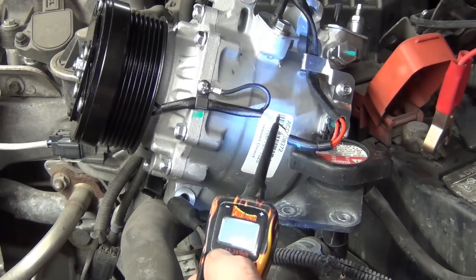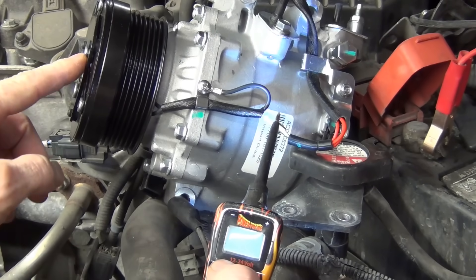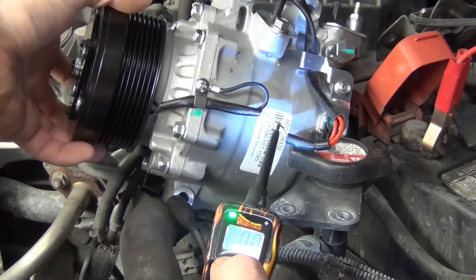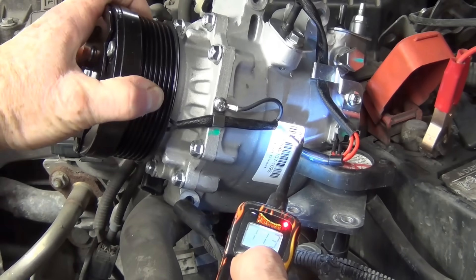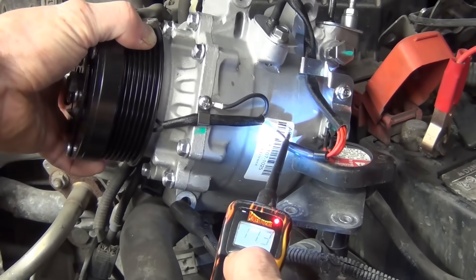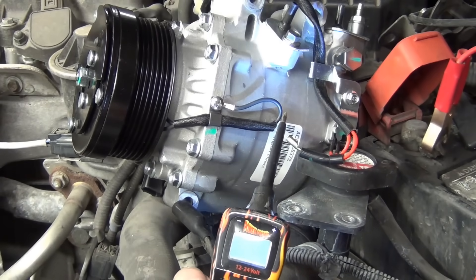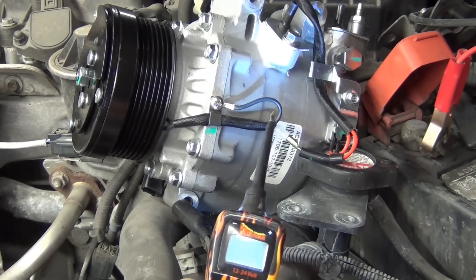Another thing I'll demonstrate quickly — if I spin this, notice how the inside clutch part doesn't engage. The shaft goes through the compressor, so this is just like a coaster bearing that your belt runs on. Watch what happens when I lock it up — it turns the whole thing, and it takes a lot of force because it's a compressor. This one is actually pretty hot and under pressure right now with these shipping caps. Let's go to the compressor that's on the car that's not working properly.